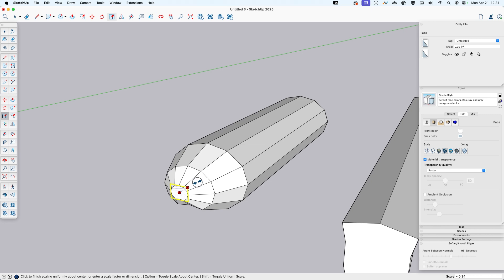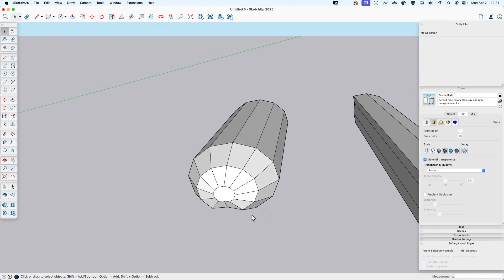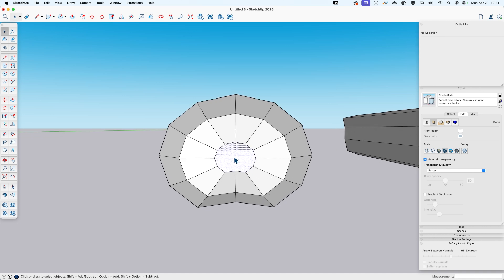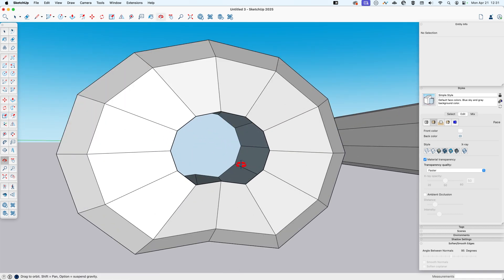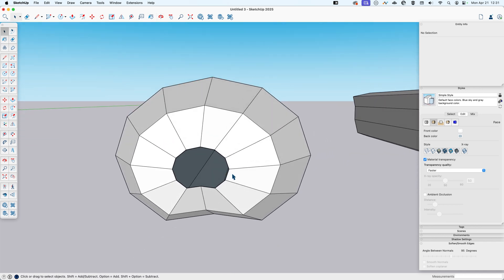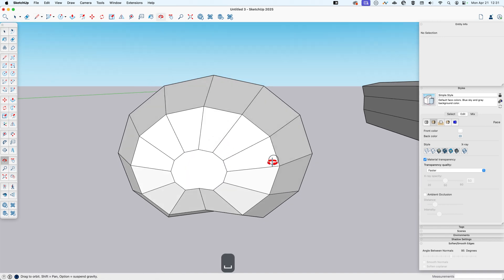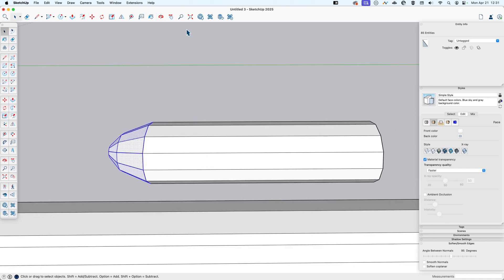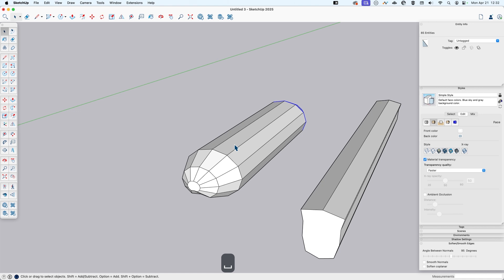I'll navigate to the side and delete this face. When I did that push-pull and created a new starting face, it made interior faces inside and we need to get rid of those. I'll delete the back one too — when you can see no geometry on the inside, that's how you know there are no interior faces, which will be important for what we do next. I'll use a line to close this up.